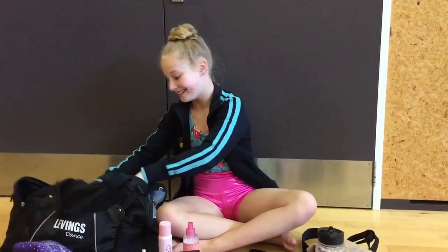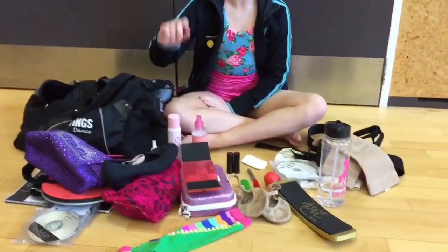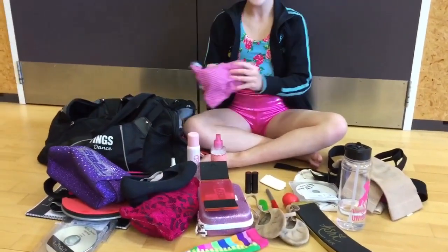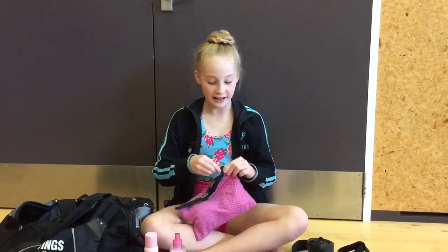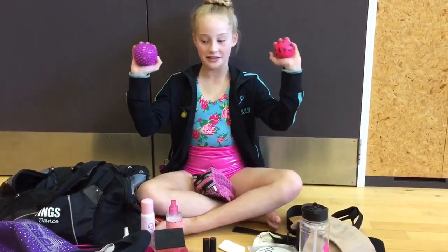Tissue. Another character shoe, and another character shoe. And in here I have just got my two balls to roll out my feet and any muscles that are sore.